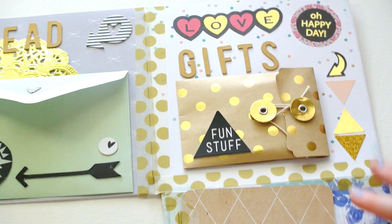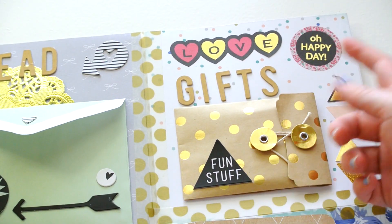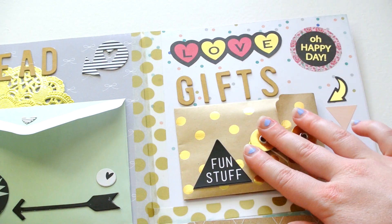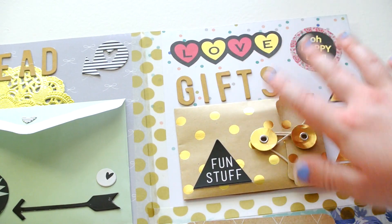And then you open it down one more time. And then in this little pocket from Hobby Lobby, I have a whole bunch of goodies and die cuts and washi tape for her, as well as some more decorative pieces.